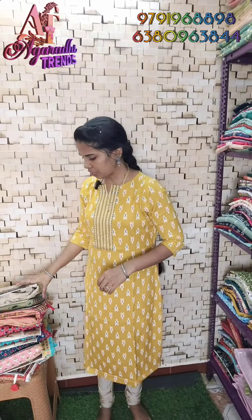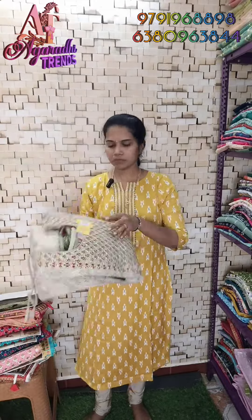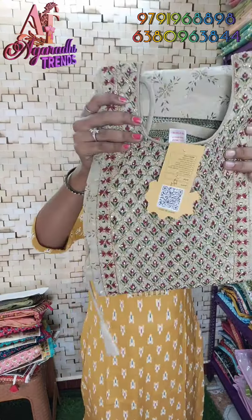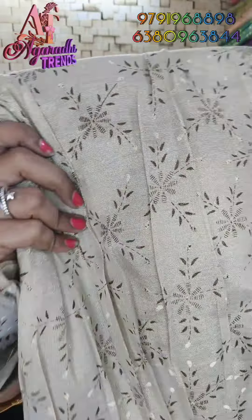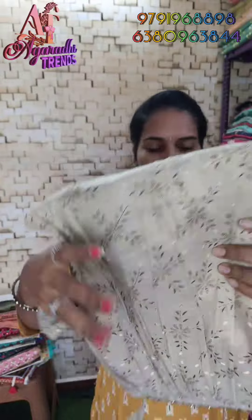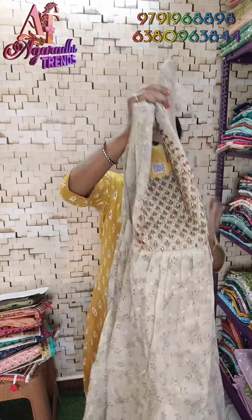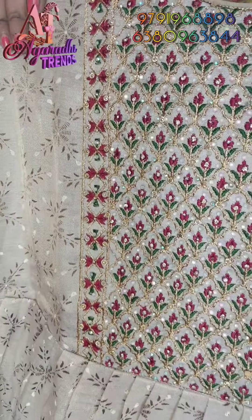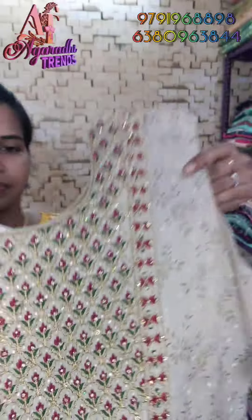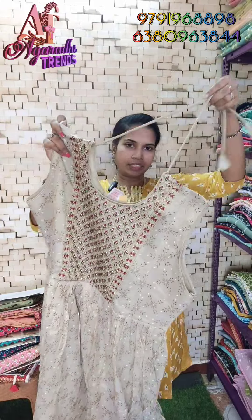For our next collection, there is a chandiri silk fabric — first of all, in a golden color. This cloth is very super, shiny, and has a lining. It is a silk cotton fabric. The width lining is heavy. Let's see the front design — look at the line, the sleeves are attached, and there are adjustable knots on the neck.